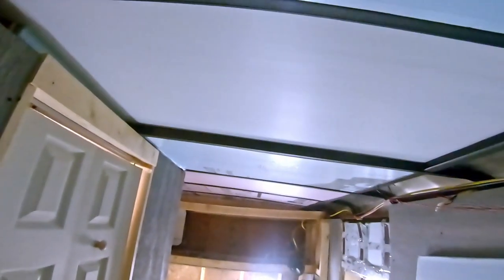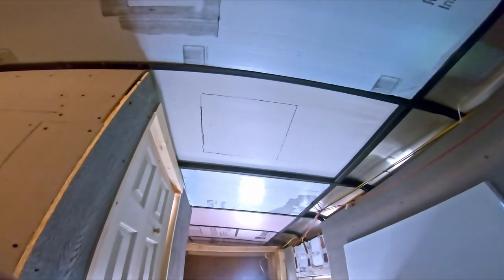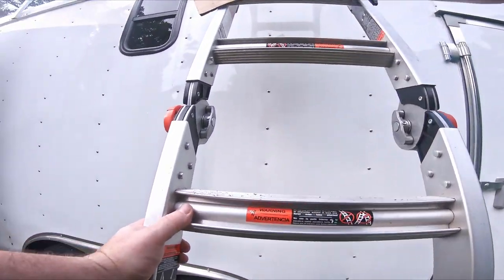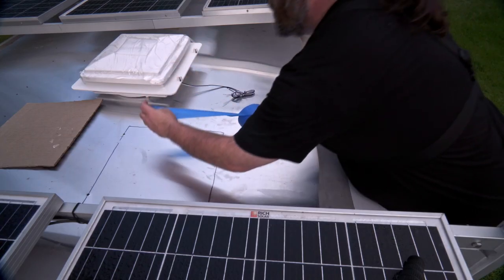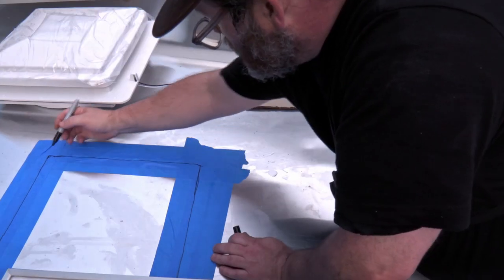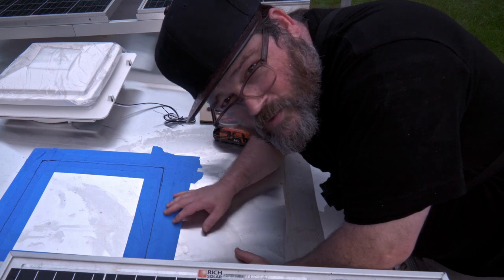The template appears to be pretty decent. This is approximately where I'm going to put it. Now I'm going to put a couple of pilot holes through the roof to use as a guide for when I'm up on top. Then I'll drill the pilot holes that I'll use to cut this with the jigsaw.